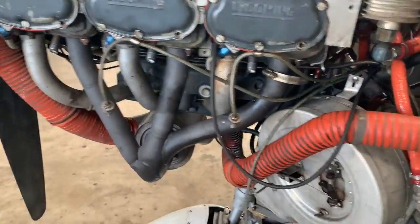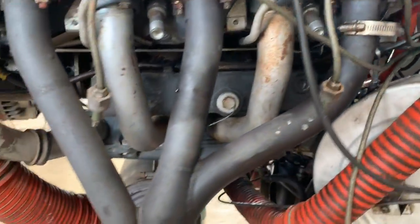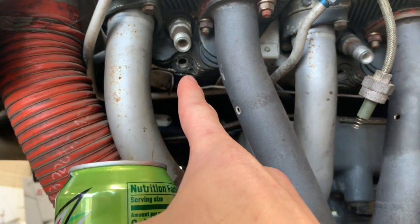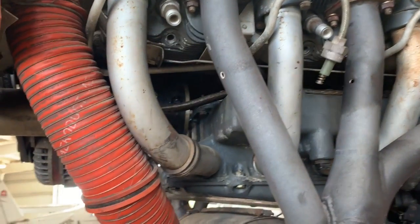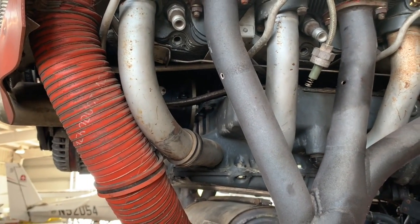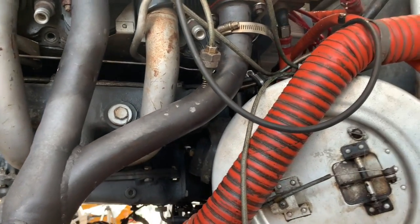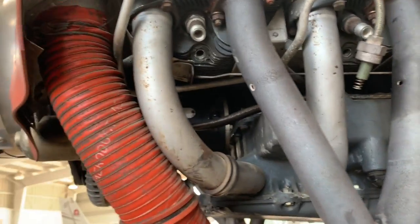Now we get to install them. See the second hole — you gotta look for that hole — that's where the temperature probes go. There were so many dirty jokes that just went through my head right there, but I'm not gonna go there because — you bunch of old perverts.